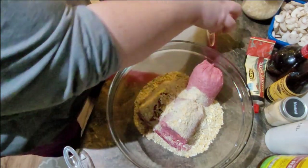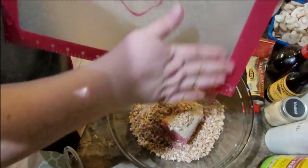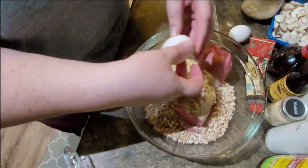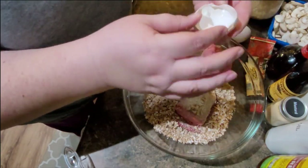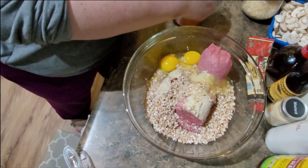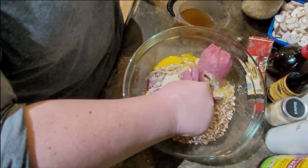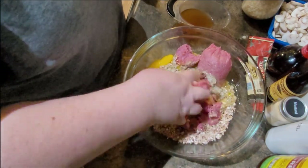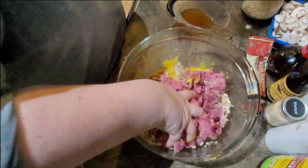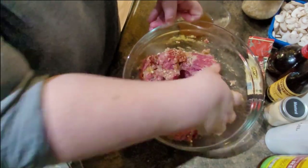I have two ounces of mushrooms minced up really fine — my husband likes the flavor of mushrooms but not the texture, but they'll make the meatballs really moist. Then two eggs and a half cup of beef broth — I reconstituted my beef bouillon so it's still a little on the warm side. I'm going to mix up the eggs a little bit first. The hands are the best tool for this job. My turkey was still a little bit frozen in spite of being in the refrigerator for two days.